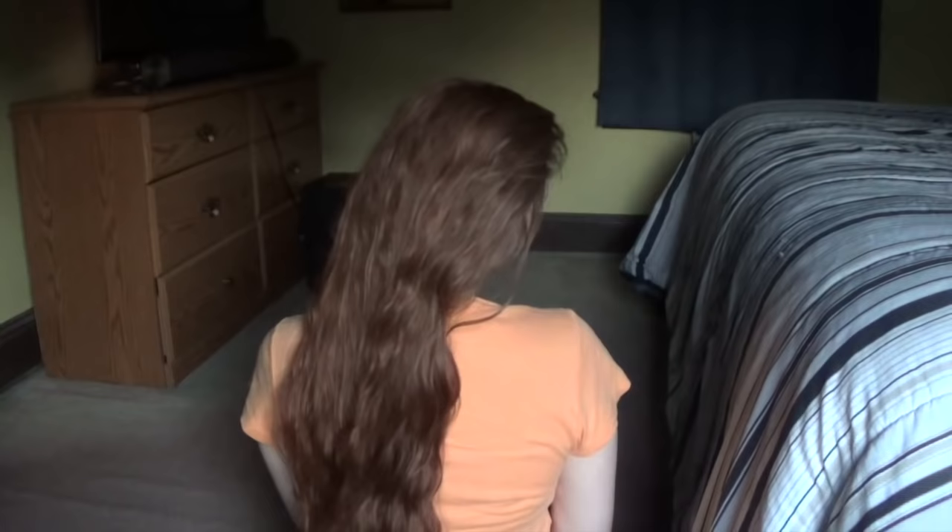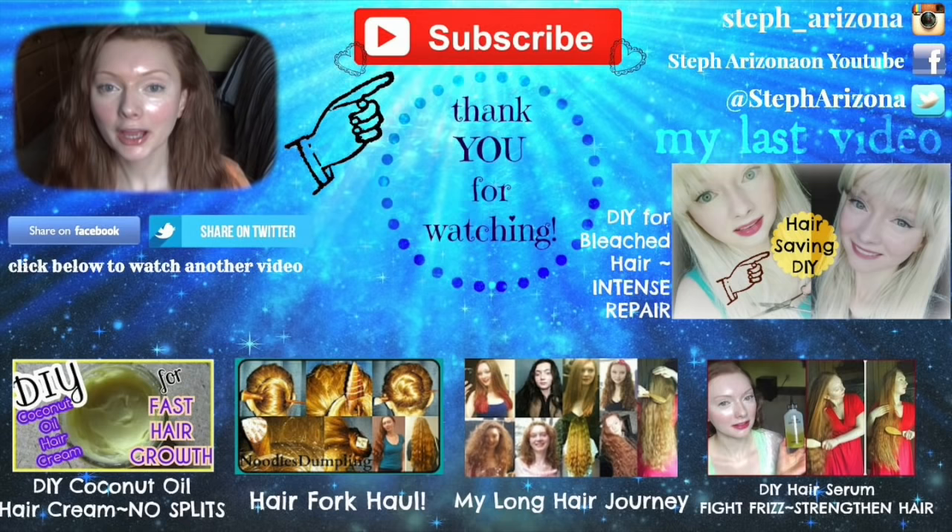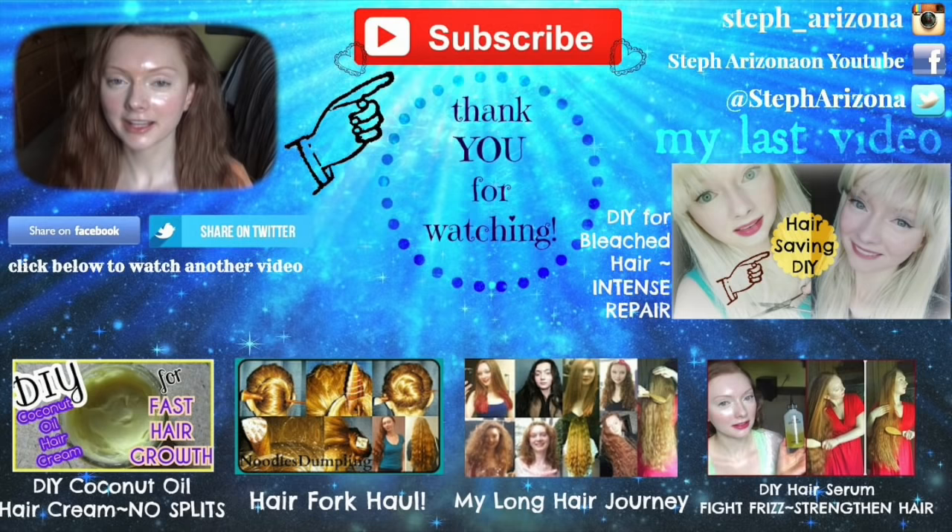So that's pretty much it for my hair stick and fork collection. I hope that you guys enjoyed this video. Thank you so much for watching. Please don't forget to like and subscribe for more videos. I hope to see you again next Sunday. Bye!